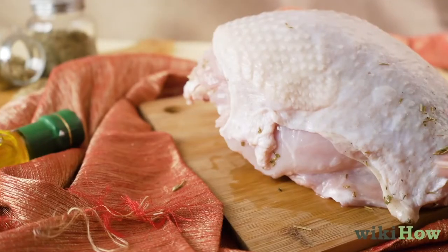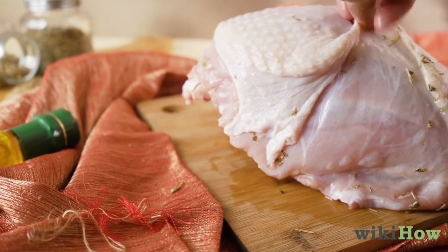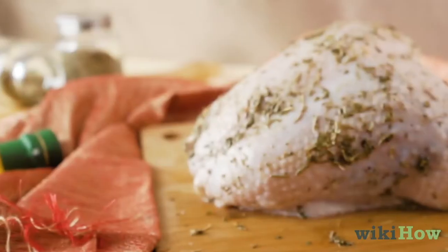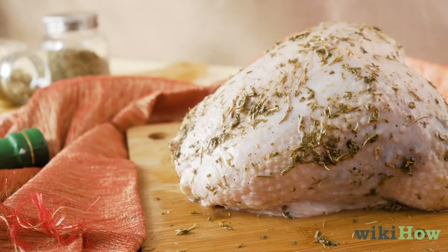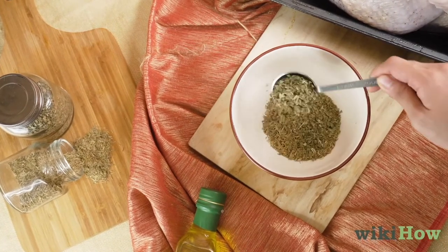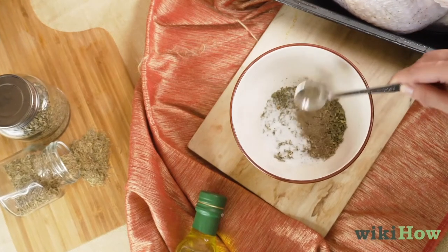To cook a turkey crown, start by lifting up the skin on the crown and rubbing some seasoning under it. For a quick, easy seasoning mix, combine butter, rosemary, thyme, parsley, salt, and pepper in a bowl.